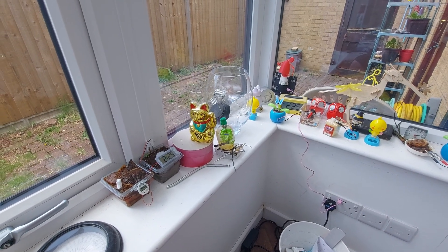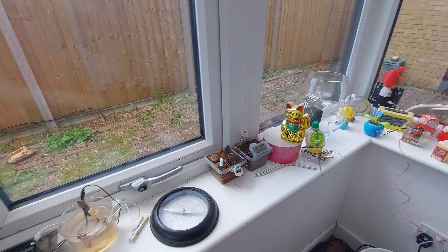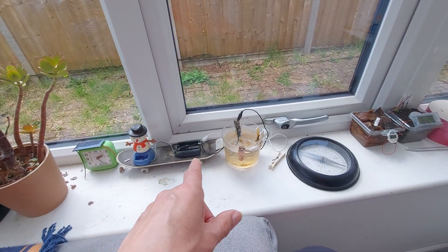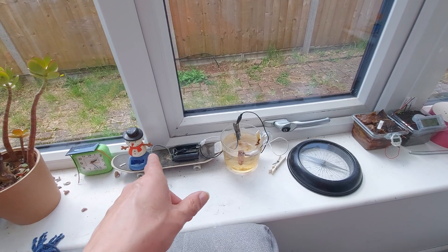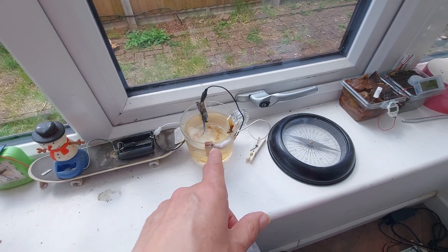Hi guys, you may have seen some of my videos where I've been doing these little experiments running solar rockers off various types of battery.